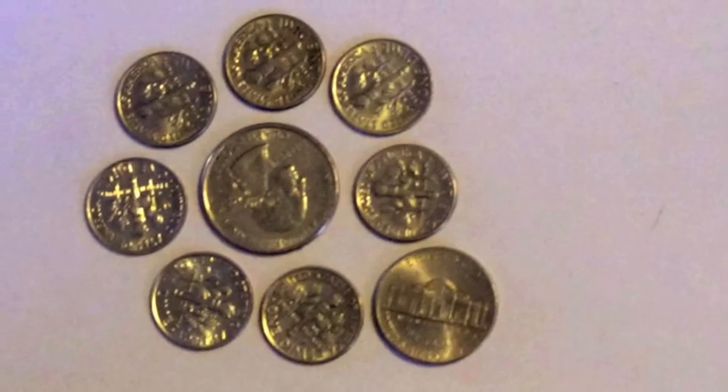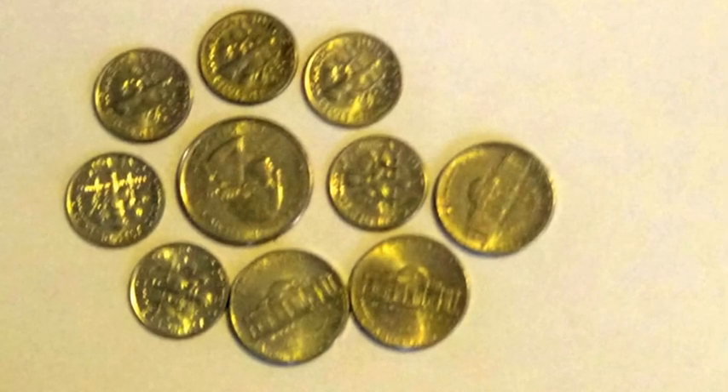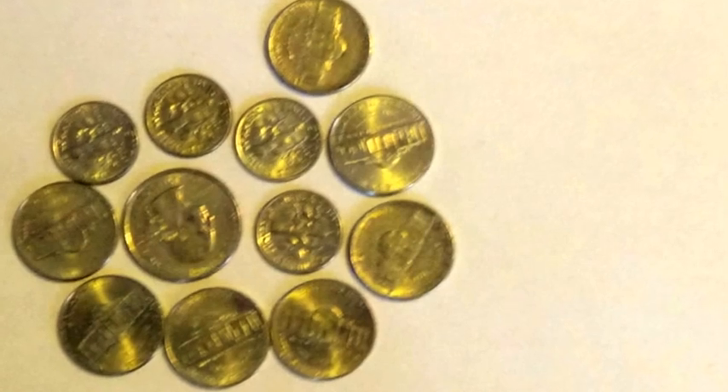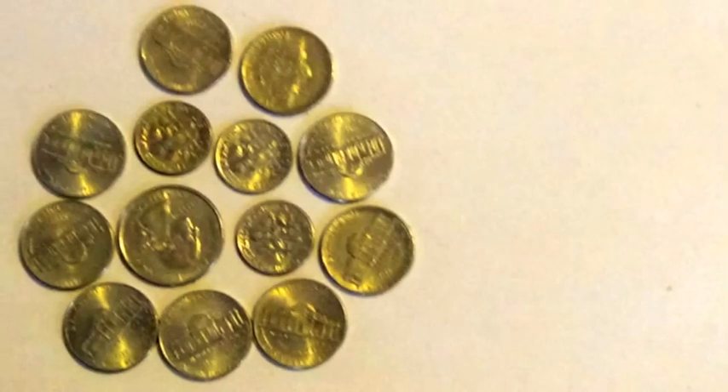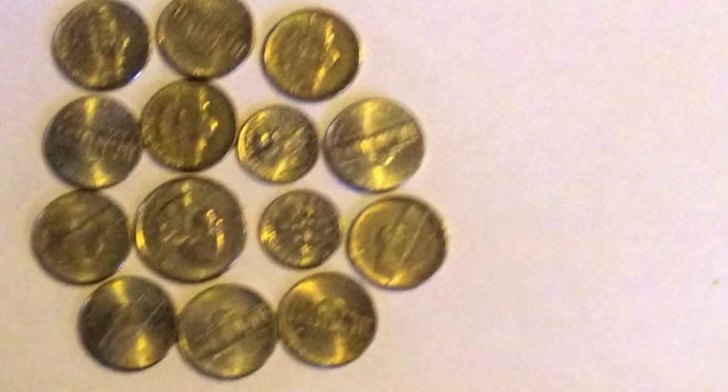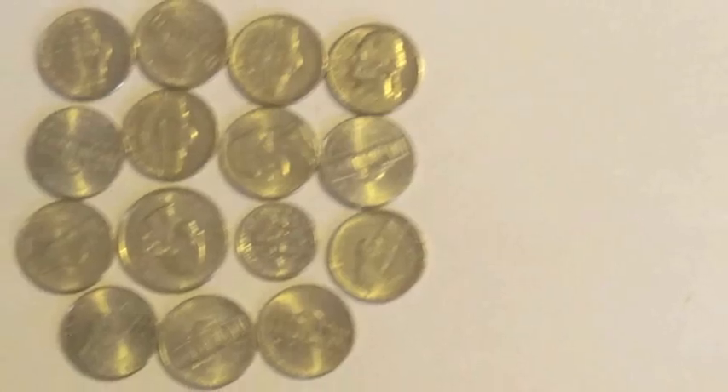1 quarter, 6 dimes, 3 nickels. 1 quarter, 5 dimes, 5 nickels. 1 quarter, 4 dimes, 7 nickels. 1 quarter, 3 dimes, 9 nickels. 1 quarter, 2 dimes, 11 nickels. 1 quarter, 1 dime, 13 nickels. 2 quarters, 5 dimes. 3 quarters, 5 nickels. 2 quarters, 10 nickels. 1 quarter, 15 nickels.